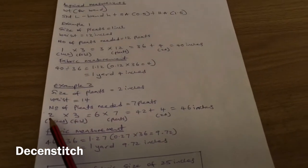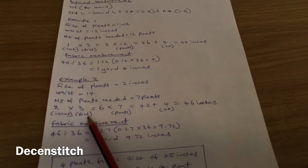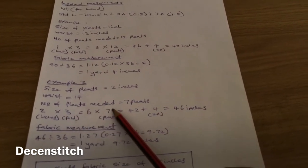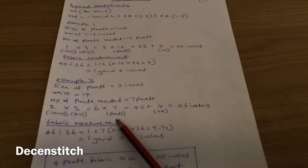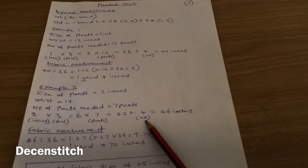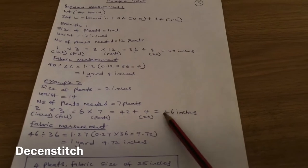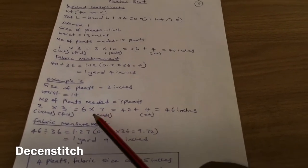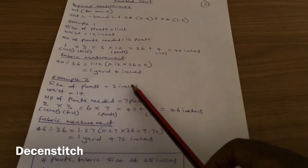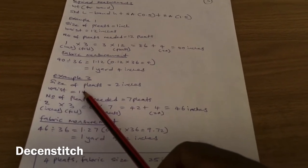The calculation is: 2 inches (pleat size) × 3 (fold) = 6, × 7 (number of pleats) = 42 inches, plus 4 inches for zip allowance = 46 inches total. So we'll cut a fabric of 46 inches to achieve these seven 2-inch pleats, and the waist we'll end up with will be 14 inches.